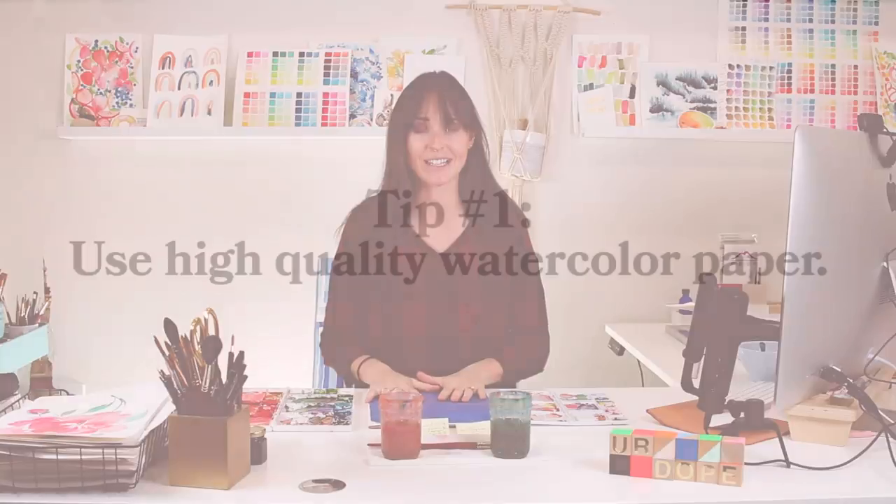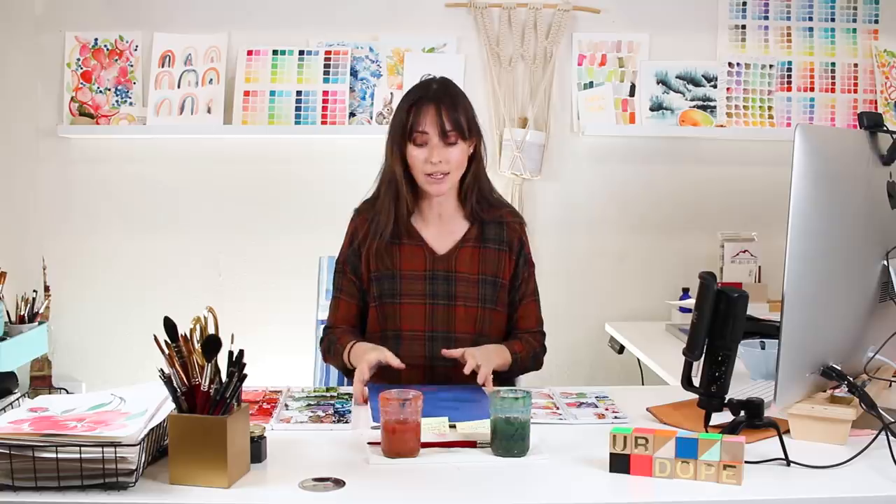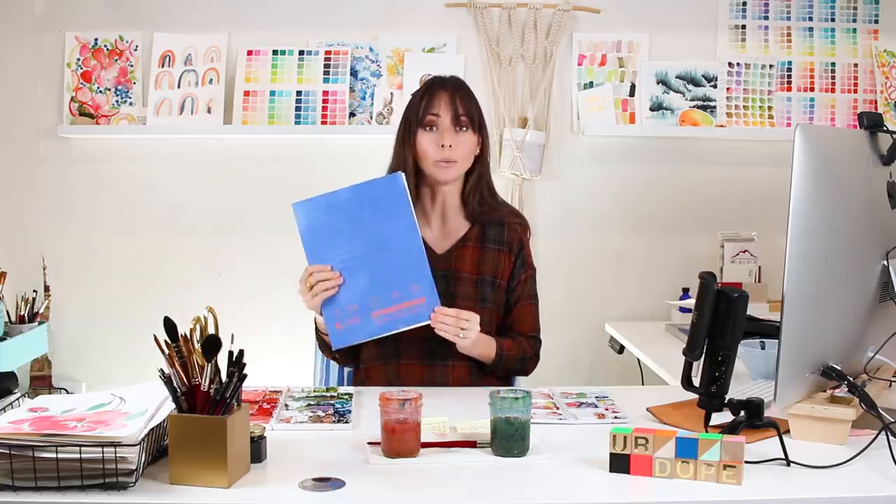My first tip is paper. Paper is so important. Having all good supplies is really important if you want to see good results. Investing in some good supplies that you love, you're going to see a huge improvement. But paper is one of the number one ways you can improve your watercolor instantly. When it comes to blending and mixing with wet-on-wet, the saturation and density of your colors is going to look really muted on a cheap watercolor paper.